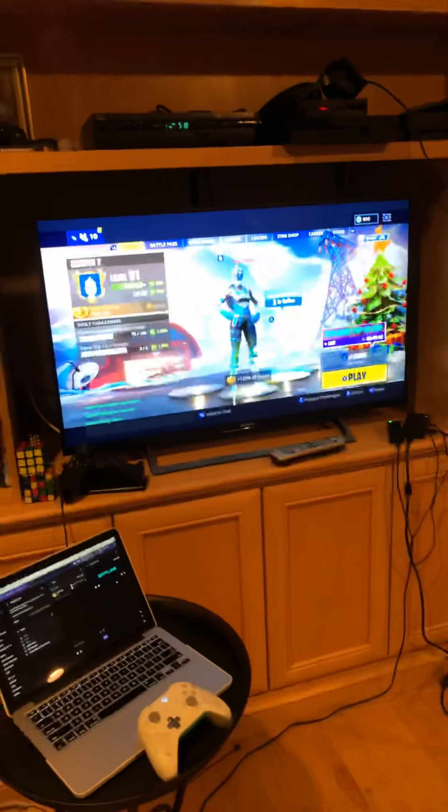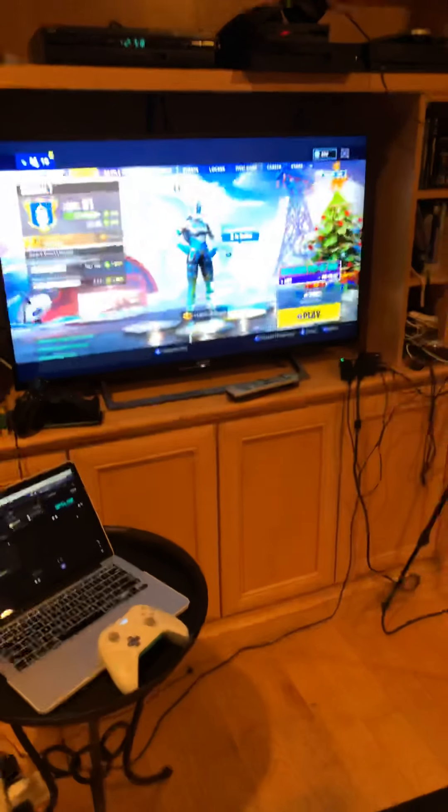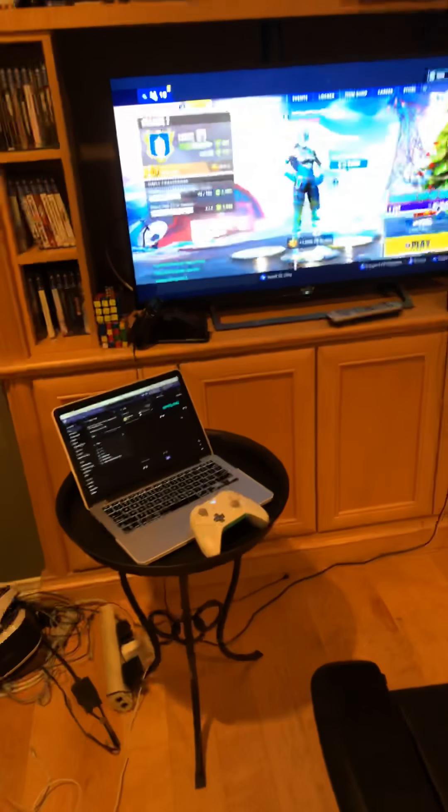Since it's almost Christmas, I thought I'd show you guys my setup before it might change tomorrow. I just wanted to show you what it looks like right now. Let's start with the computer.